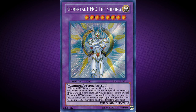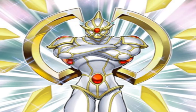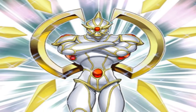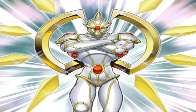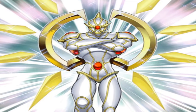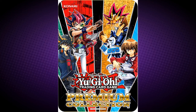Elemental Hero The Shining requires one Elemental Hero monster and one Light monster. It must be Fusion Summoned and cannot be Special Summoned by other ways. This card gains 300 attack for each of your banished Elemental Hero monsters. When this card is sent from the field to the graveyard, you can target up to two of your banished Elemental Hero monsters and add those targets to your hand. Elemental Hero The Shining came out in Premium Collection 2012.